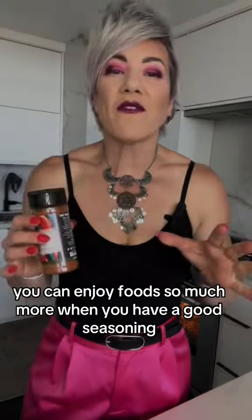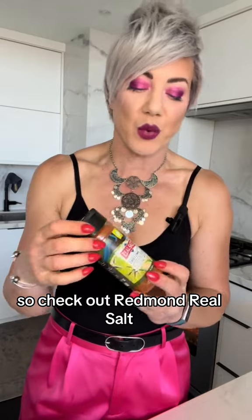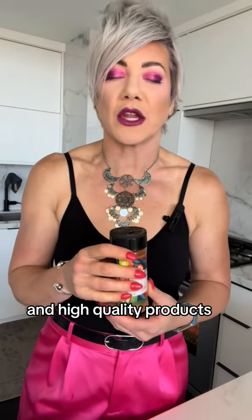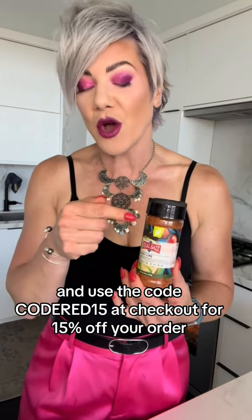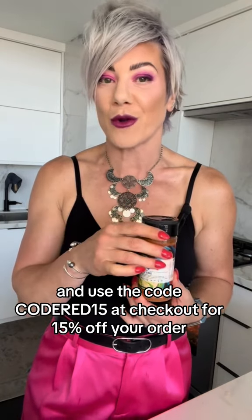You can enjoy foods so much more when you have a good seasoning. So check out Redmond Real Salt — they have all kinds of seasonings and high quality products. Go to coderedlifestyle.com/realsalt and use the code codered15 at checkout for 15% off your order.